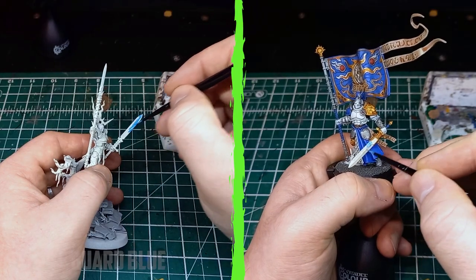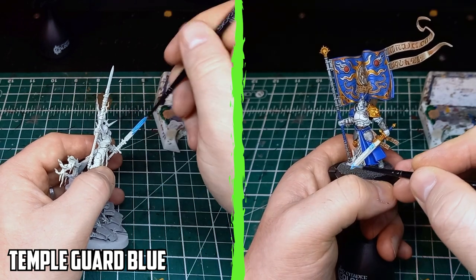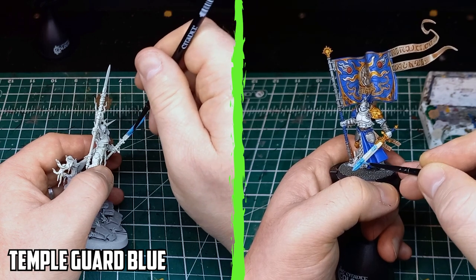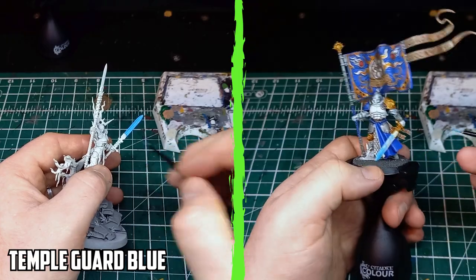Following the tutorial on Warhammer Plus, I started with Temple Guard Blue for the base coat. I always thought painters would start with a darker base colour and then build up from that, but Louise Sugden starts bright and blends it darker from there. I applied two thin layers to get a solid coat.